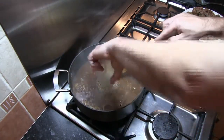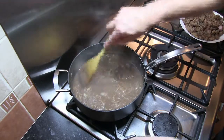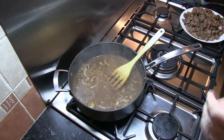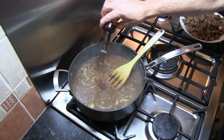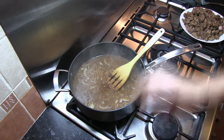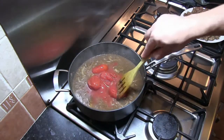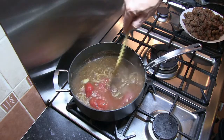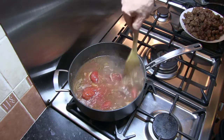Now I want to add in the Montreal Steakhouse seasoning, our Worcestershire sauce, and also our tin of tomatoes. You can use plum tomatoes or chopped tomatoes - it doesn't matter. We are going to be cooking this on the hob for an extended period of time, so if they are plum tomatoes as they are here, they will soon break down.